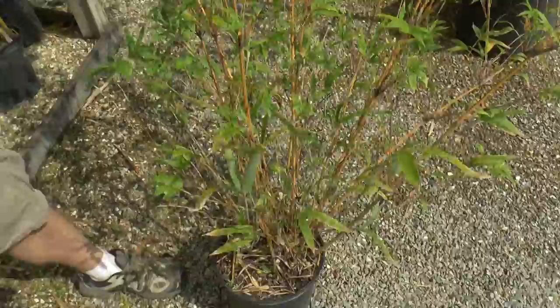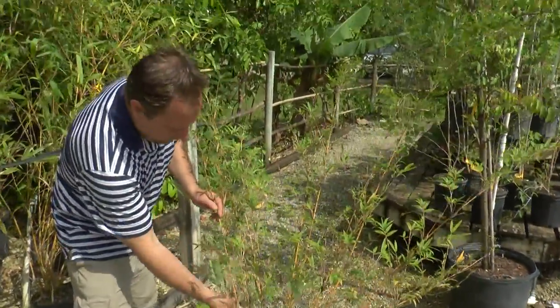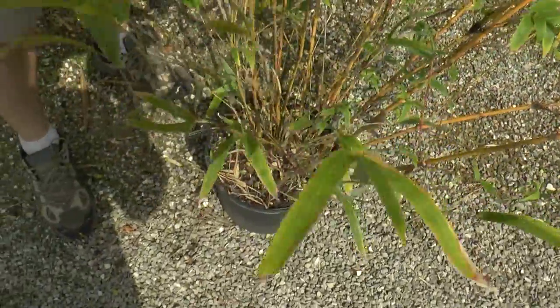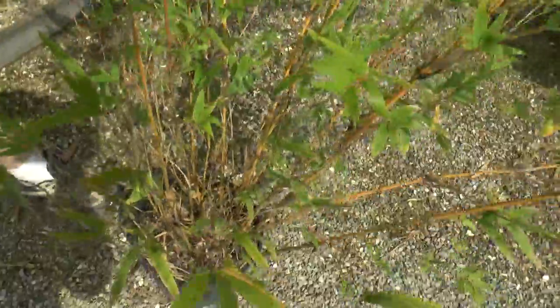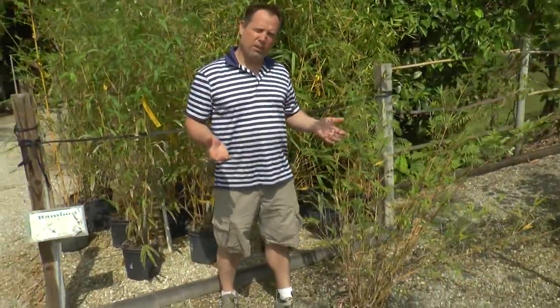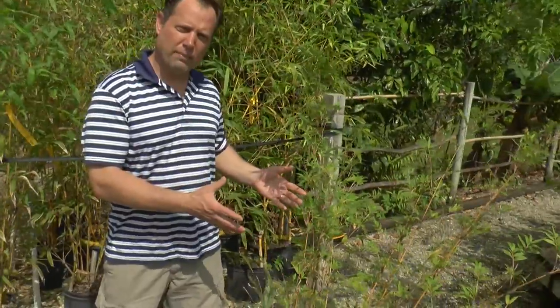This is a beautiful yellow and green stripe bamboo. You can see there's the yellow cane, and if you look pretty carefully, you can see there's the green stripe on it. Really beautiful bamboo. It doesn't get super wide — maybe about a half inch to three quarter inch at most as far as the diameter of the canes, and it'll grow about 20 foot tall. Not much taller than that, so it's a real good bamboo that behaves.